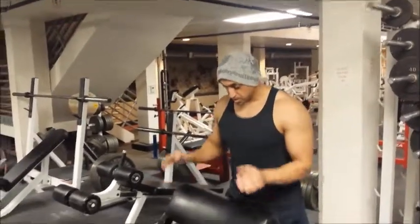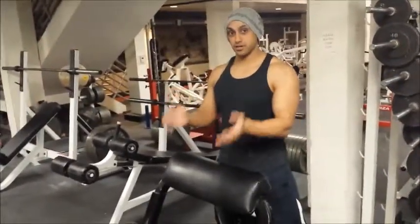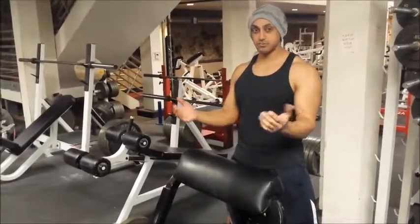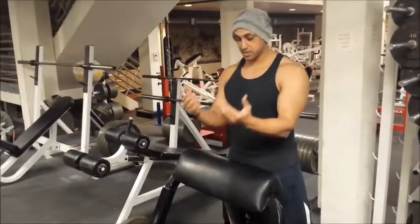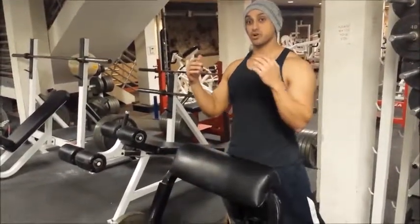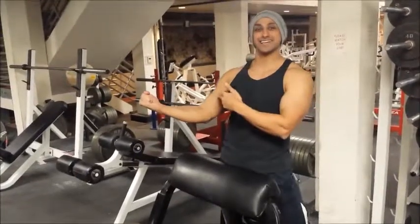There are two ways you can grip the barbell: one is the inside grip and one is the outside grip. Always remember — if you are gripping on the inside, it's going to work the outside of your bicep, and if you are gripping the outside, it's going to work the inside of your bicep.